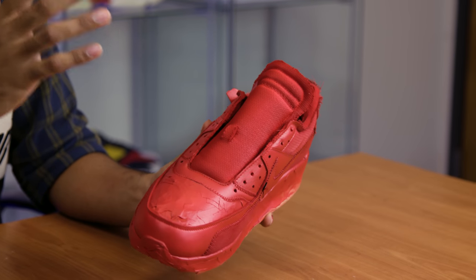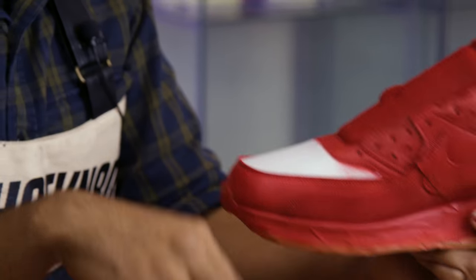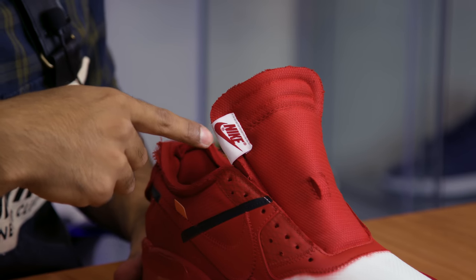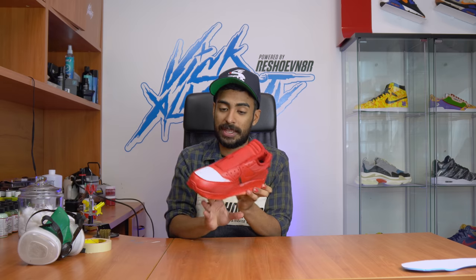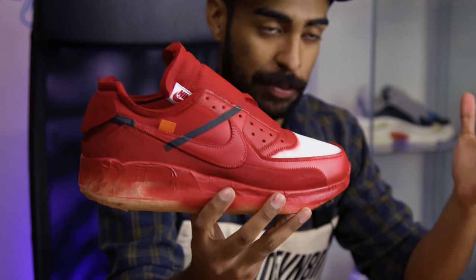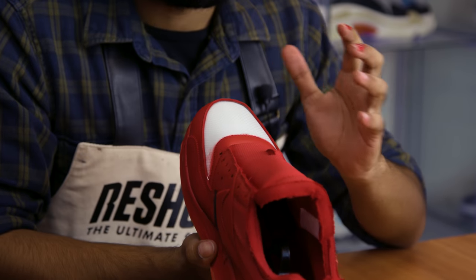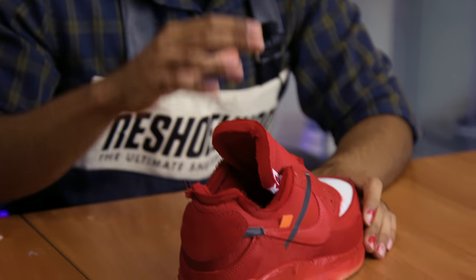Now we're going to remove the tape and move on to the next step, which is laying down the black. I'm super glad there's no paint that leaked onto the tag — super crisp. With the tape off, it looks pretty sick as is, but we're not done. I'm going to be very careful and very precise with this next tape job because I do not want any black on the red. Patience is key.